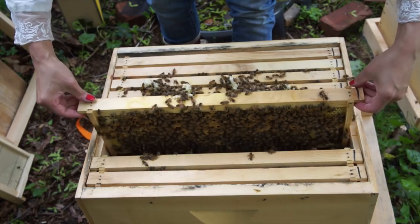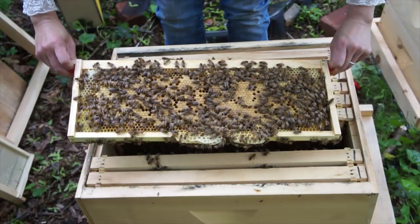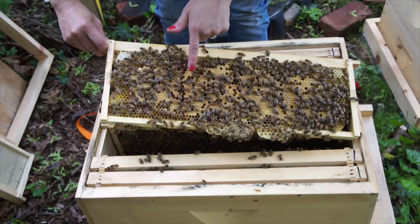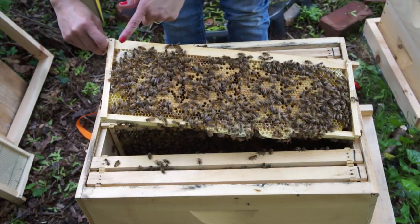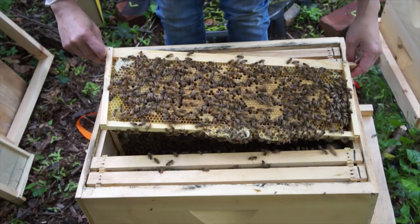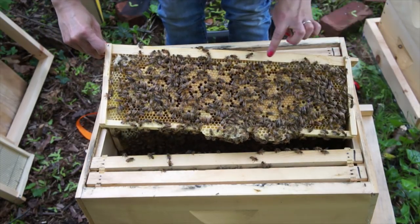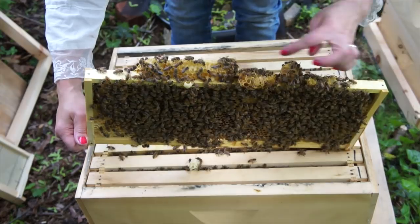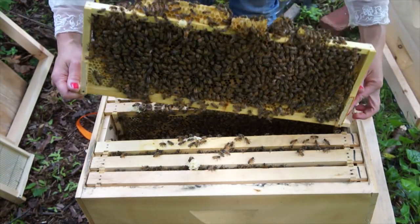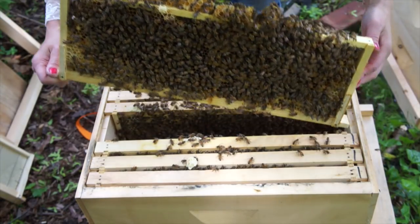This frame feels heavy and has a pretty good brood pattern — what we really want is it to be nice and dense like this. There are some holes and some honey or syrup stores. I don't see a lot of pollen stores, so I'm going to be giving them more pollen. Around the edge I do see some larvae. There's a queen cup on the bottom — a queen cup on the bottom is usually an indication they may swarm — but I don't see a larva or egg in there.